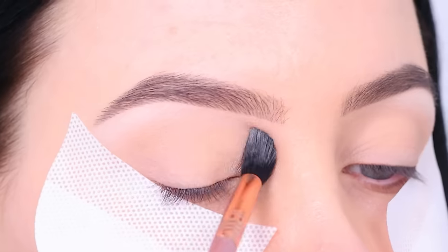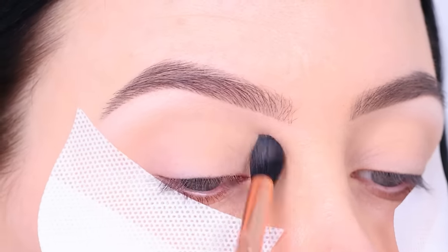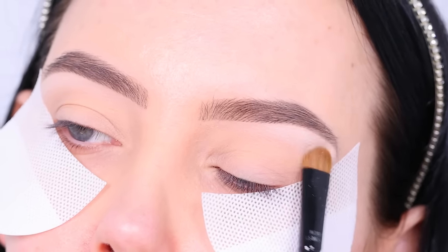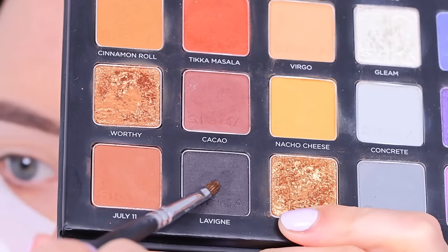Then I set my whole eyelid with a little bit of translucent powder, just to lock the primer in place. And I applied a little bit more of the white eyeshadow, just to intensify it a bit more.